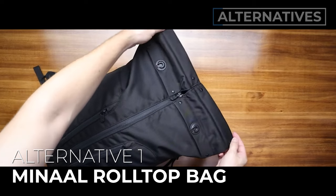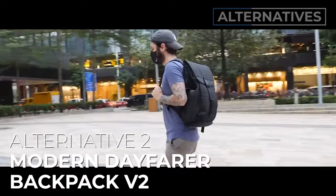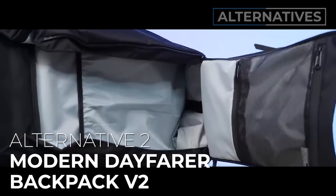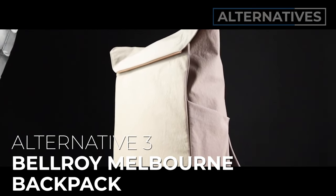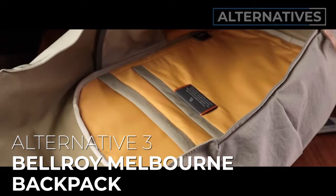Alternative number one: the Minol Roll Top — great if you love the top loader roll-top look but want something more modern and a bit smaller. Alternative number two: the Modern Dayfarer Backpack V2 — a similar top loader but with a lot more functionality, a separate laptop compartment, shoe storage, and a meaner, more urban look with less quirkiness. Alternative number three: the Bellroy Melbourne Backpack — for you if you really want the Apex but can't rationalize $350 to $450. Very similar look and user experience at a more accessible price point. Links to full reviews for all three are in the description.